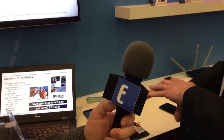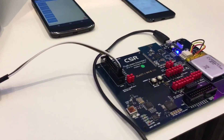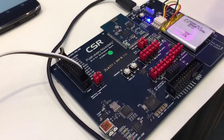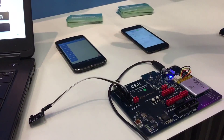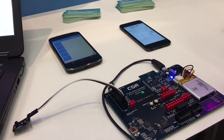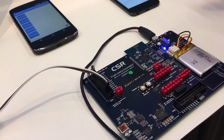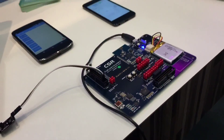The simple demonstration we have on the booth today is using our generic development port. In the middle there you can see the example design with a very small bill of materials. We're showing dual mode Bluetooth operation — serial port profile, Bluetooth Classic to an Android phone, and Bluetooth Low Energy serial over GATT to an iPhone — just with a simple thermometer. Real-time dual mode operation.